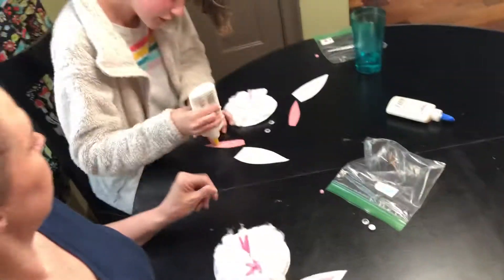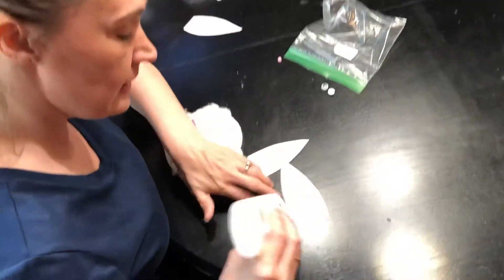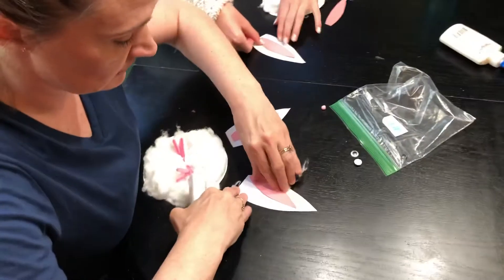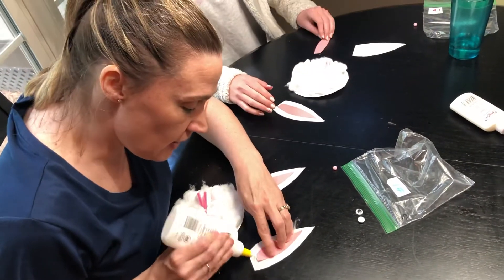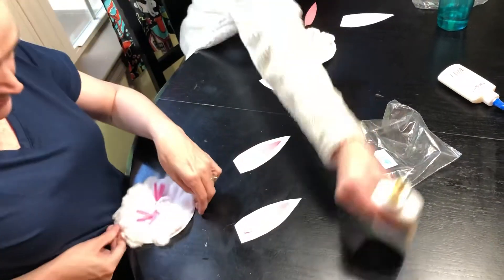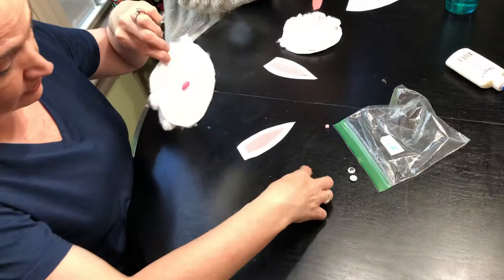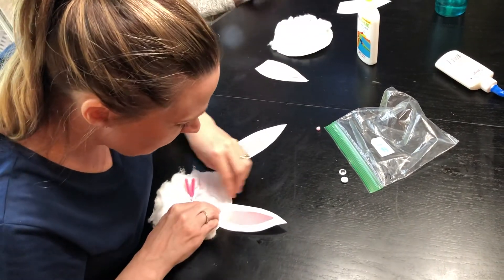From here we're gonna glue the ears to the back. When you put your glue on, you're gonna put it on top and then slide it under the plate. This white circle is part of a paper plate, so take it and mash it down. Now the ears are on the back.